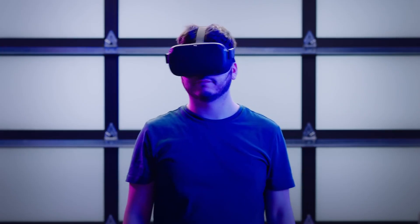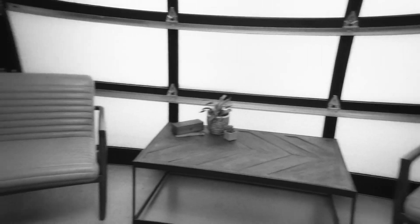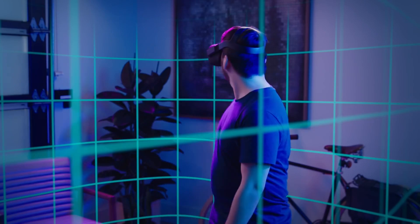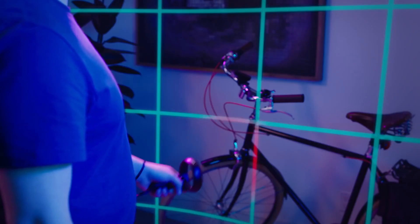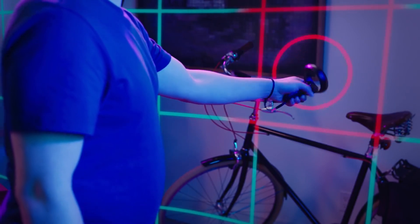The Quest also has a handy feature called pass-through, which allows you to temporarily step outside of VR to see a real-time view of the world around you. This is automatically triggered any time you step outside of your defined play space, to help you avoid any bumps or accidents.